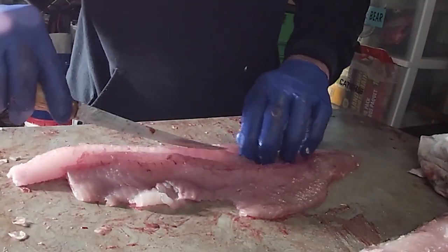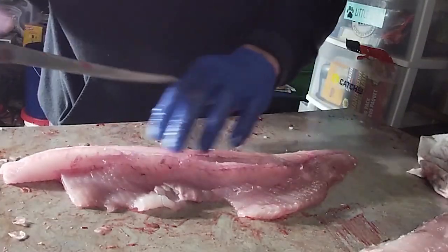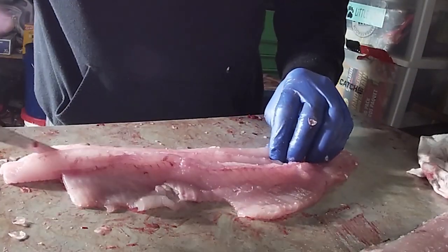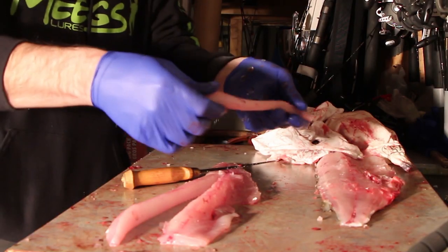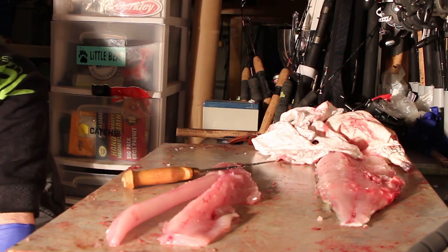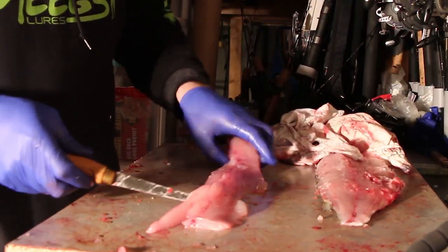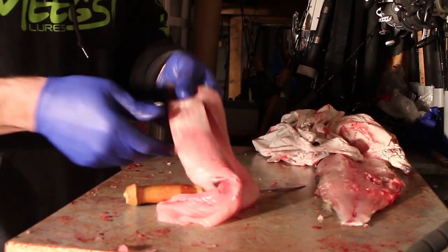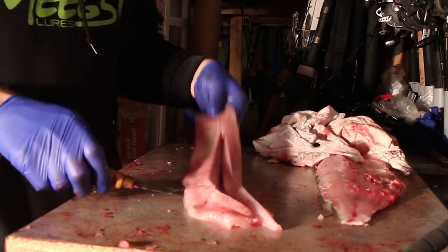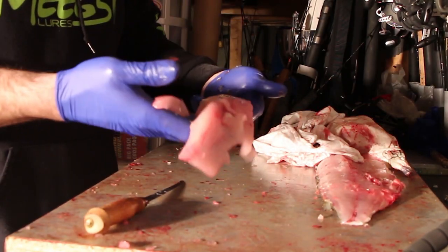There we go — first cut there. The bone, just like that. There's a boneless fillet right there, just like that. The other thing too — there's a mud line in the back of these fish. Trim those out. That'll make the fillet nice and white and it'll be a tasty fish.